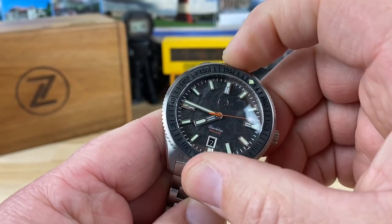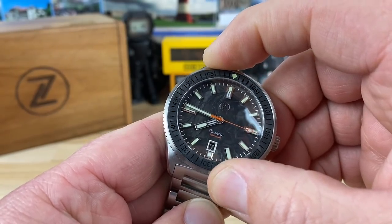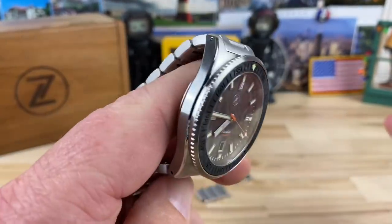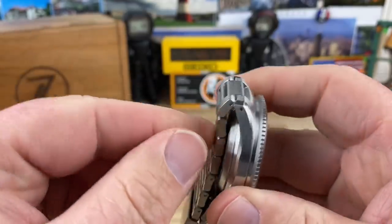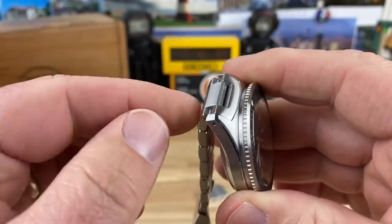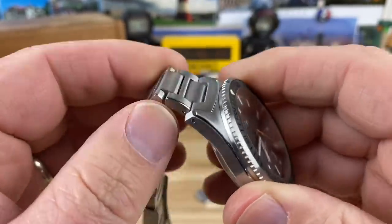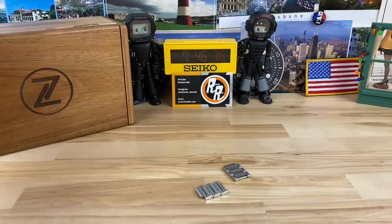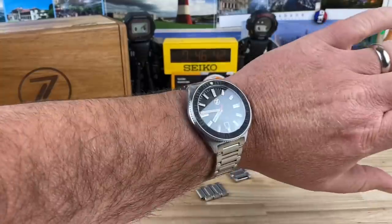Zero play in the bezel and it's consistent all the way around — perfect, just like you'd expect from a Zelos. The bracelet articulates right away so you don't have that extension issue with a fixed center link. Comes in an acacia wood box, then a leather wood roll, and a little copper card.